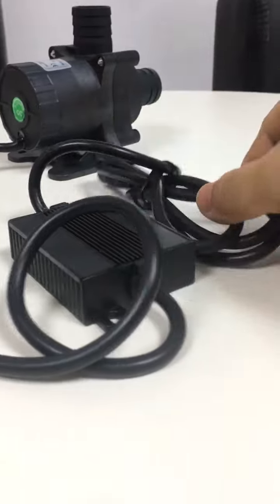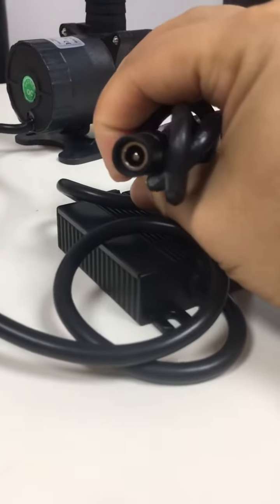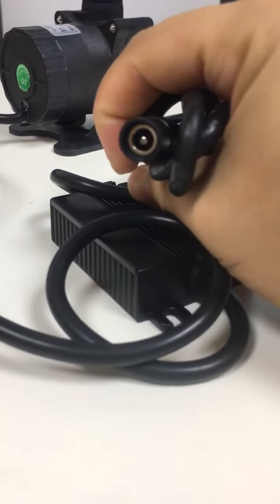Out from the control box, of course, is our power cord connection with a DC 24 volts power supply.